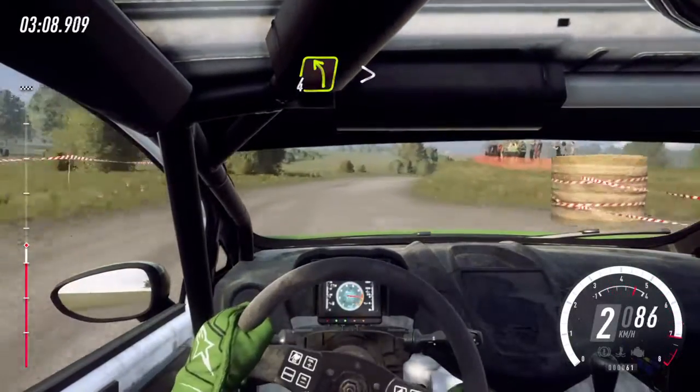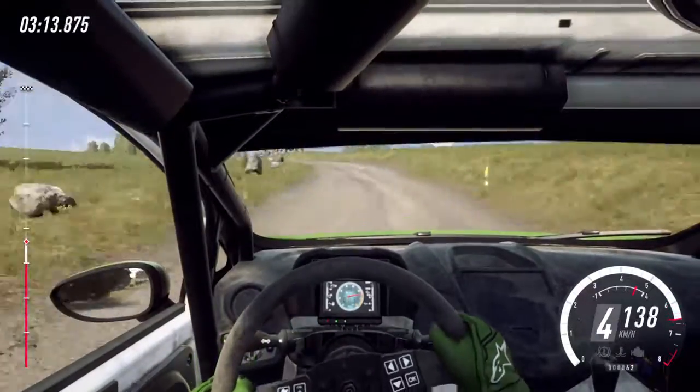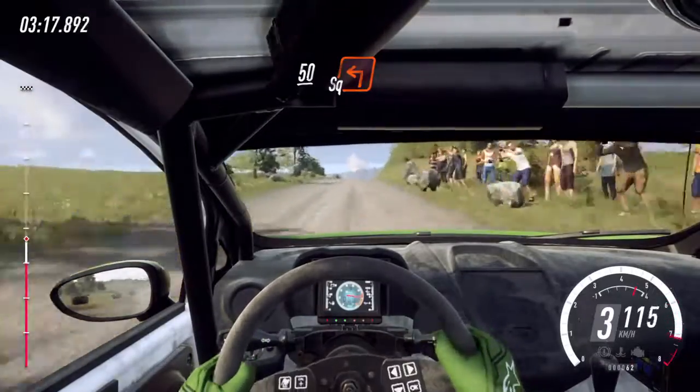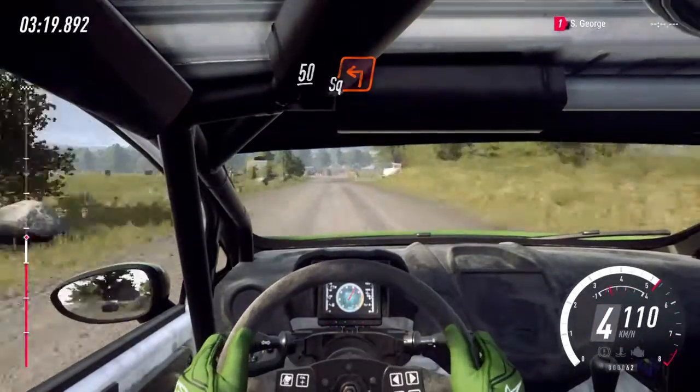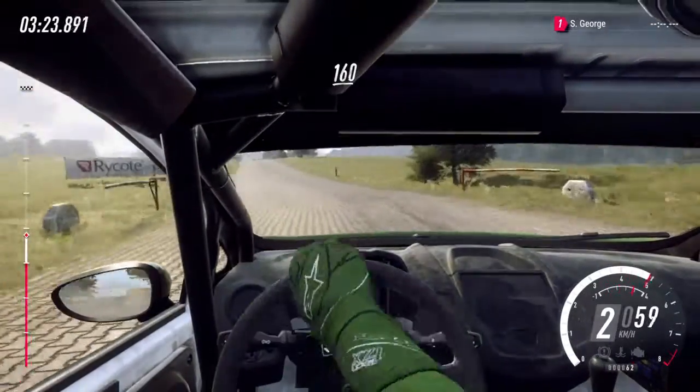4 left, tightens over bumps. 50. Keep middle of a crest, 50. Turn, unseen square left. 160. Slow, keep left of a crest.